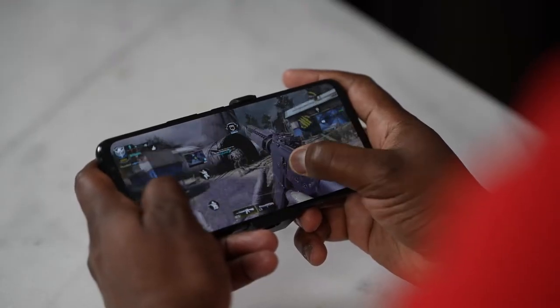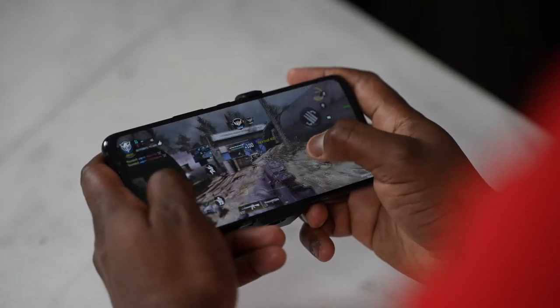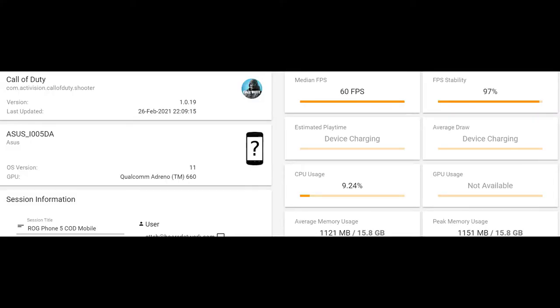Starting with Call of Duty Mobile, it runs well at 60 frames per second across multiple gameplay sessions. One thing to note: it's not updated yet so it's running at high settings rather than max, since the device wasn't publicly available during testing. But you can expect that to improve.